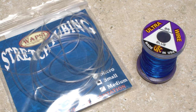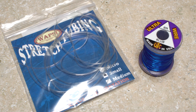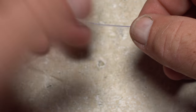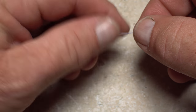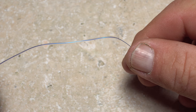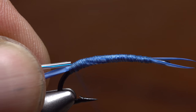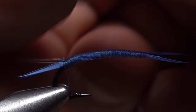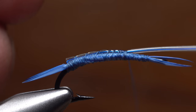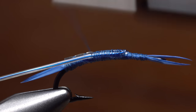Now comes the fun part. The abdomen of the fly is created using clear small-sized stretch tubing along with blue brassy-sized ultra wire — 8 inches of each should be plenty. Start by carefully feeding one end of the tubing over one end of the wire. The key is to push and spin the tubing onto and around the wire rather than push the wire through the tubing. Take your time and you'll get it. With a small amount of wire protruding from one end of the tubing, secure just the wire to the far side of the hook shank. Pull the tubing forward and start taking thread wraps to bind it to the far side of the top of the shank. When you reach the hook return, fold the wire and tubing back and take thread wraps to secure that to the near side of the top of the hook.